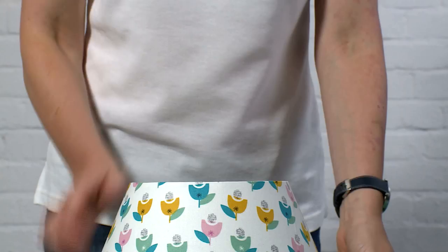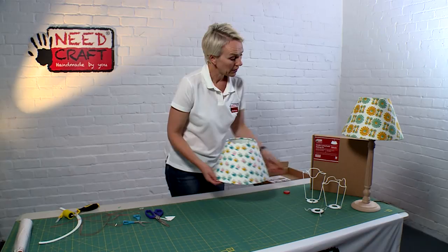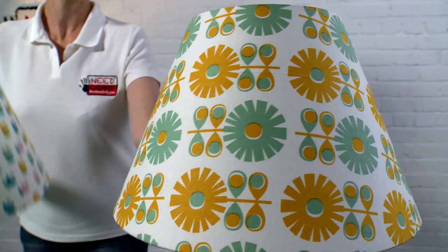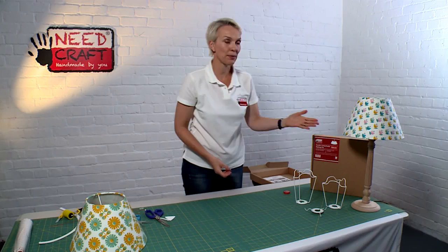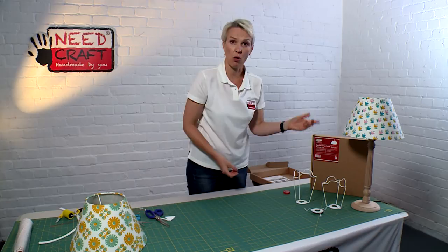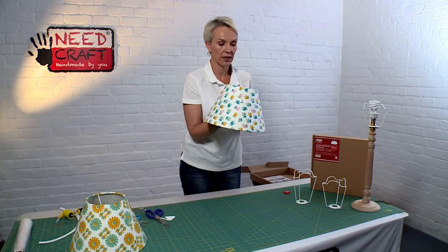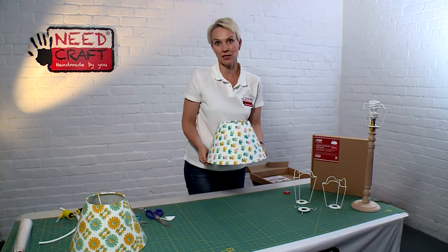Here we have the finished coolie lampshade — I think you'll agree it looks just as good as anything you could buy on the high street, except this time you've made it yourself in your own choice of fabrics to really personalise your home. Working with the shade carrier system it looks really lovely as a table lamp or floor lamp, and with a spider fitting it works as a pendant lamp too. I hope you've enjoyed watching this demonstration and that we've inspired you to make things for your home, for family and friends as gifts, or even to start your own small lampshade-making business. Thank you.